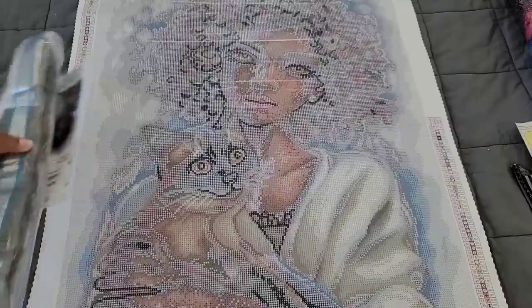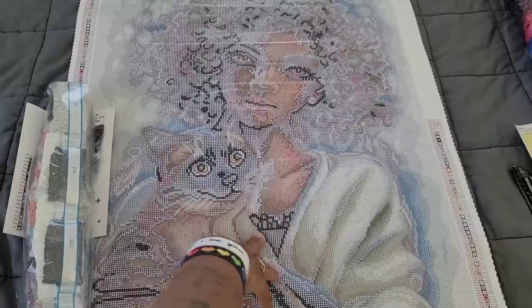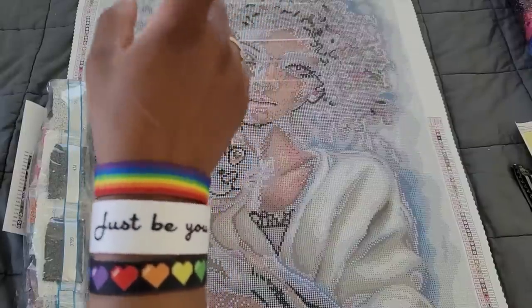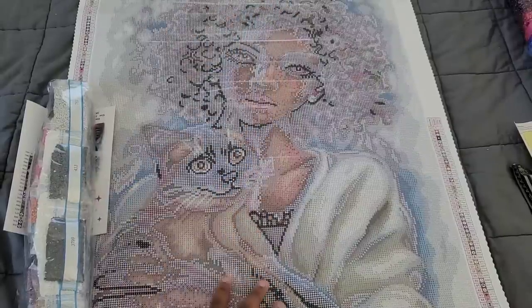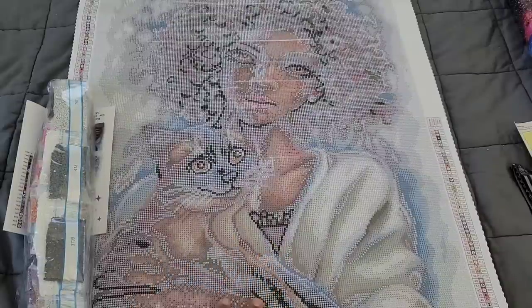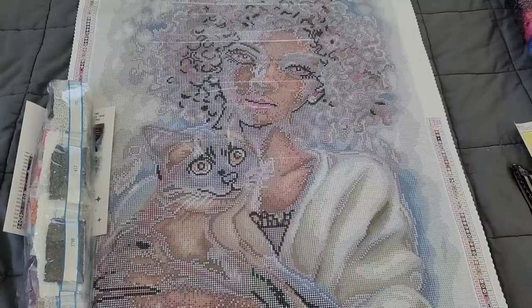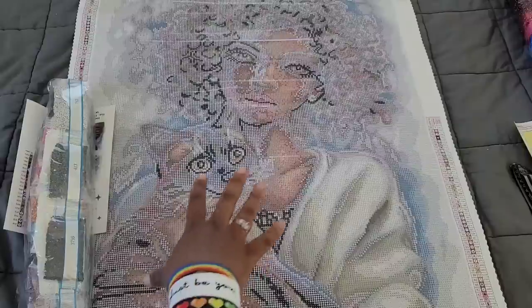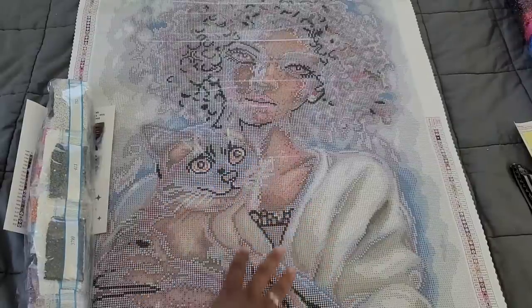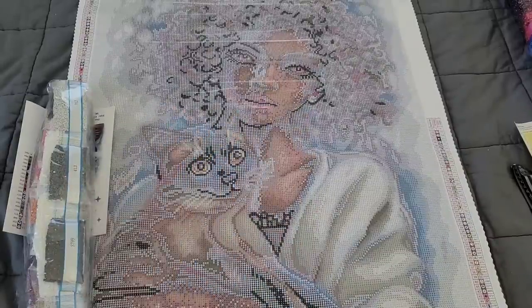If you were lucky enough to get this one, kudos! If not, at the time of recording this video the kit might be sold out, but you can always put your email address in to be notified when it comes back into stock. I really do like the simplicity of this image. Christine Caron is becoming one of my favorite artists with Diamond Art Club because she does a little bit of everything — not just animals or just people, she has a plethora of different things.